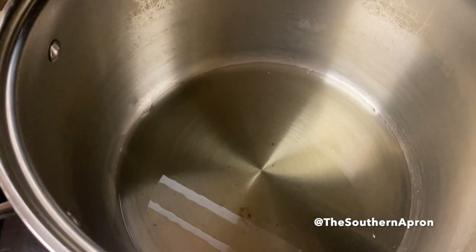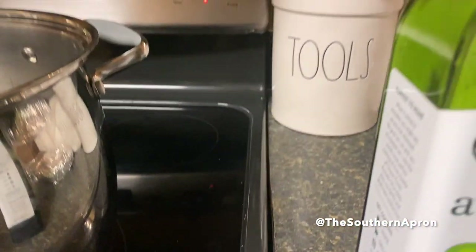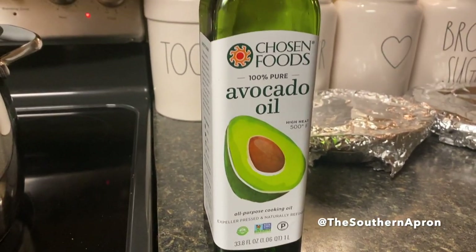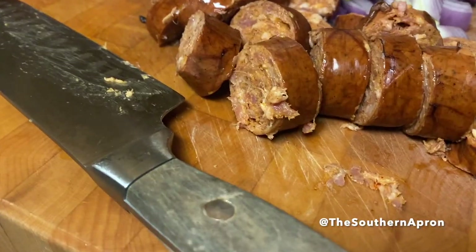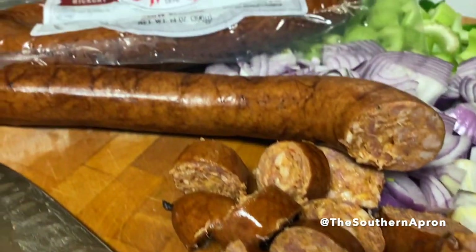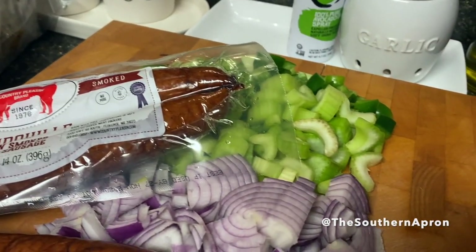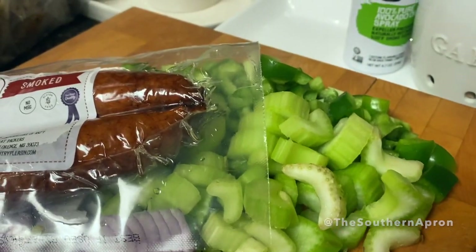To get started, I'm using a quarter cup of avocado oil — you can absolutely use olive oil in this dish. You want to heat it up. Next you'll need andouille sausage, along with a small onion, celery, and bell pepper, chopped.